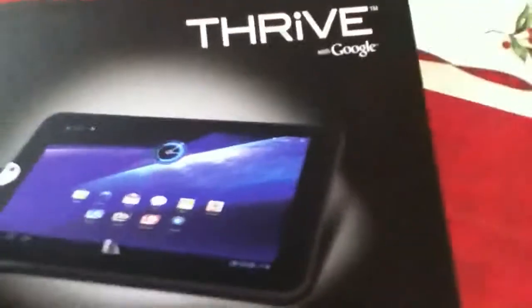What's up YouTube? Today I'm going to be unboxing a Toshiba tablet Thrive that has Google in it. And this is how it looks like. I'll unbox it for you. I got this for Christmas by the way. It's really good.